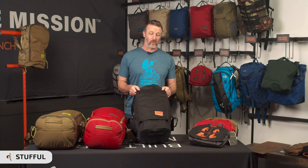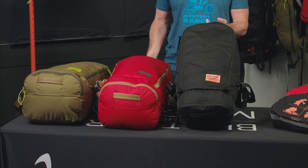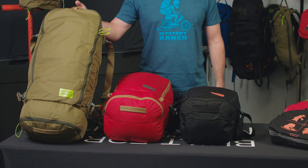This is the Mr. Ranch Stuffle, new for Fall 21. These are available in three sizes: the 30 liter, 45 liter, and 60 liter.